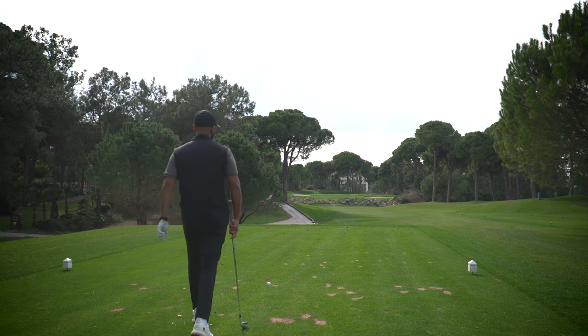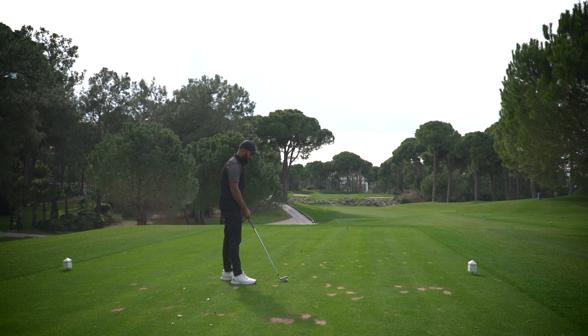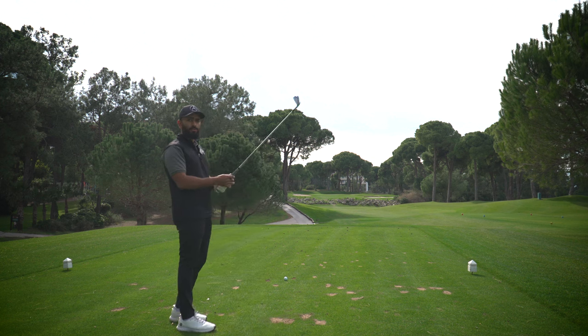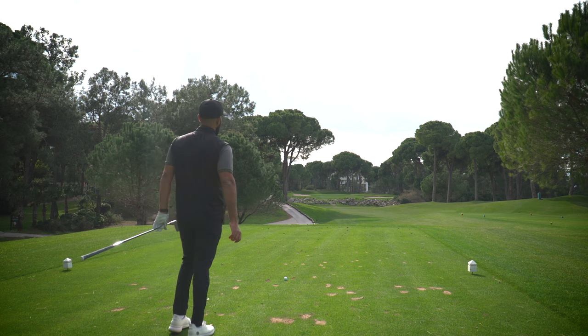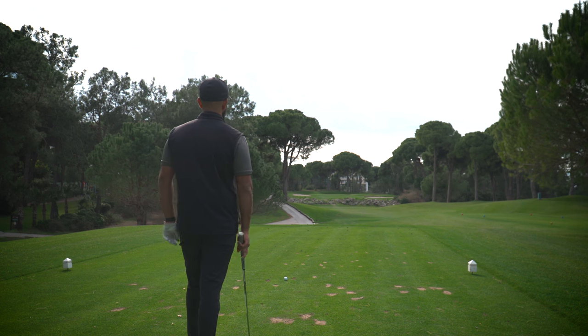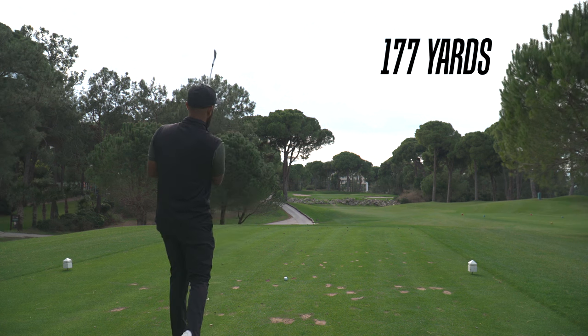We're on the beautiful par-three third hole. The aim on most par threes — in fact all par threes — is to hit the middle of the green. If you look at the PGA Tour par-three stats, not many leaders are close to par. If you play every par three in par you'd be doing quite well. I have 177 to the pin, 168 to carry the front right bunker, and it's about three yards uphill — so I want to play this about 185, slightly into a left breeze.